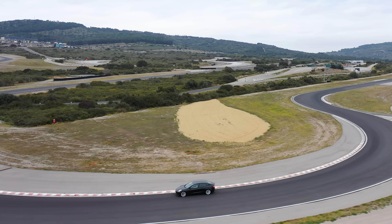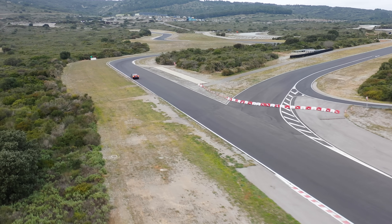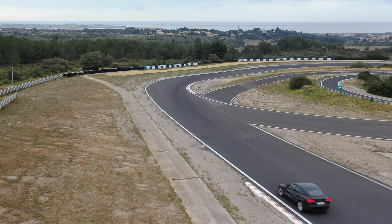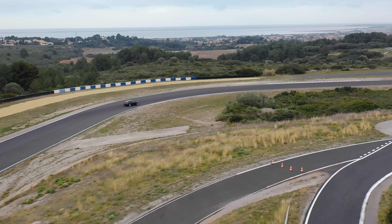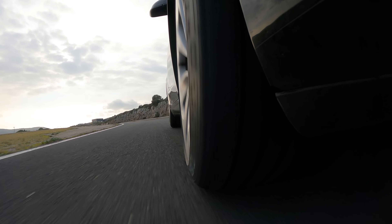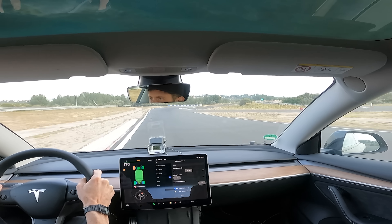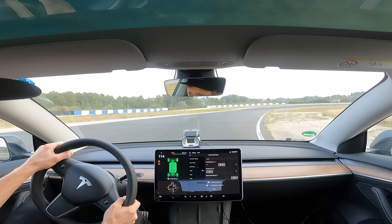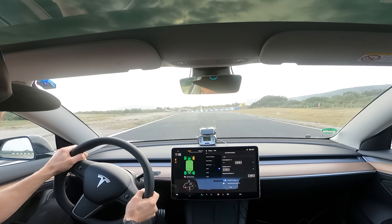Dry braking is the area all-season tyres struggle the most with, but it was still very impressive around the handling lap. In the wet it just felt smooth, buttery, and controllable — it didn't squirm around as much on the front axle as I expected. It was a disadvantage to the other two tyres. As for the Asymmetric 6 versus the 5 in the dry, there was a small advantage for the 6 in outright grip, but in sportiness you could really lean on the tyre more and feel it working.